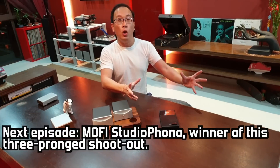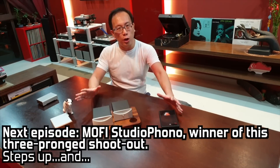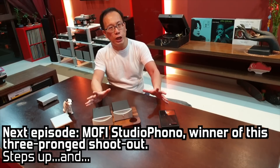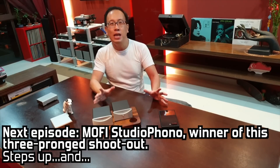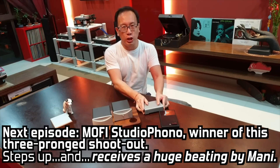Next episode, we shall have the MoFi Studio Phono Step Up — the winner of this 3-pronged $300 Phono Stage Shootout — and see it receive a huge beating by Mike MoFad's Sheet Money.